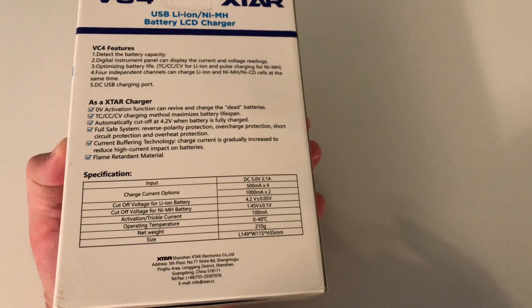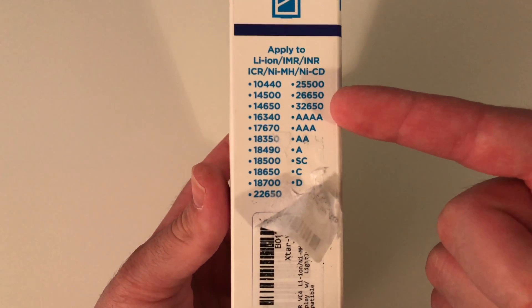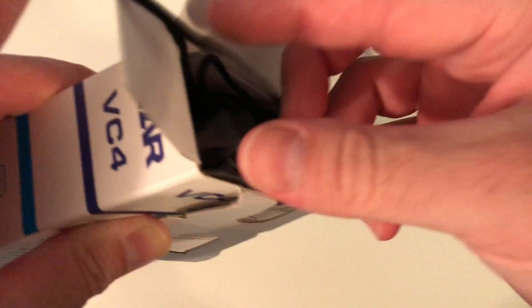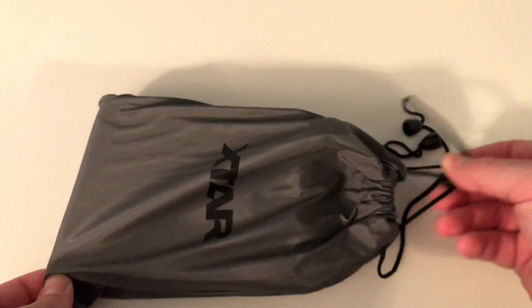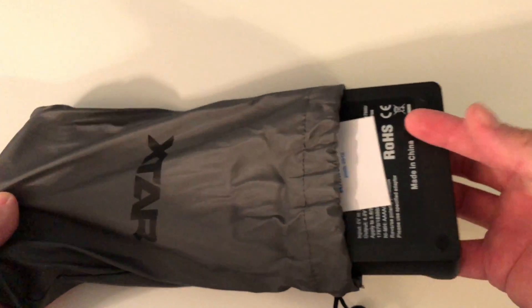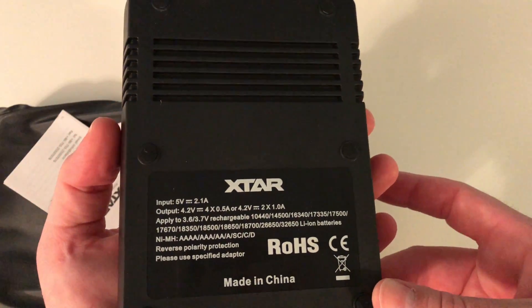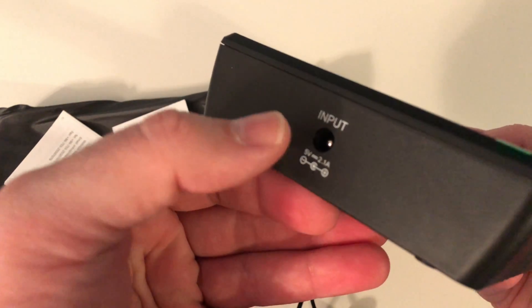Do you want to pause it and read any of that? These are the different types of batteries that you can charge. I had to rip this label off — it was in the way, they put it over it. So there's a couple different variations of this. This is the VC4 X-TAR. It comes in an X-TAR pouch, and this is my first time buying one of these. So I thought I was just getting a charger. It's pretty large — I'm not used to a charger like this.